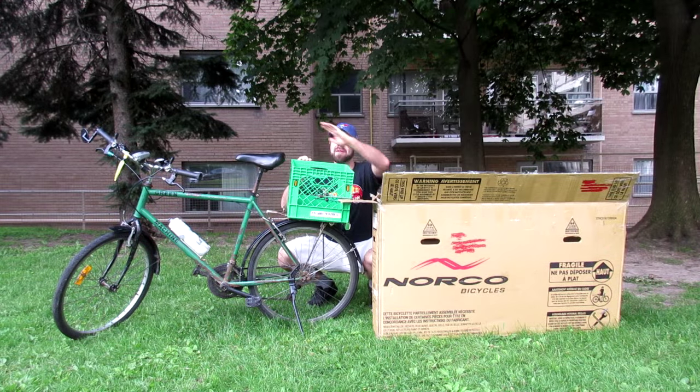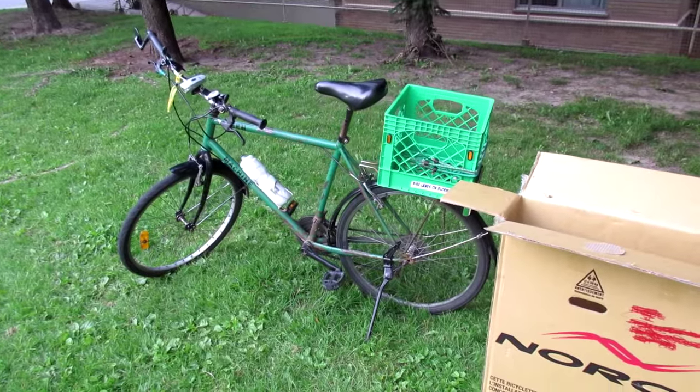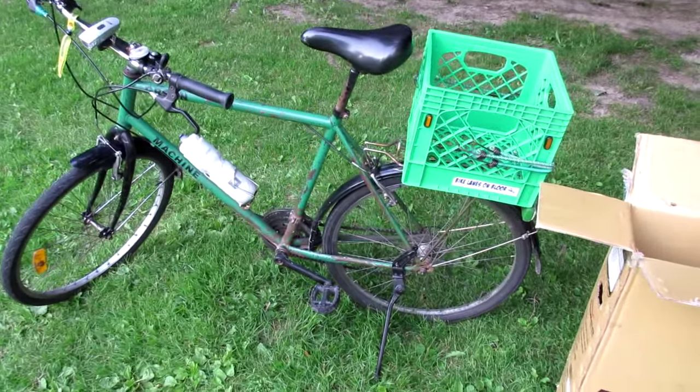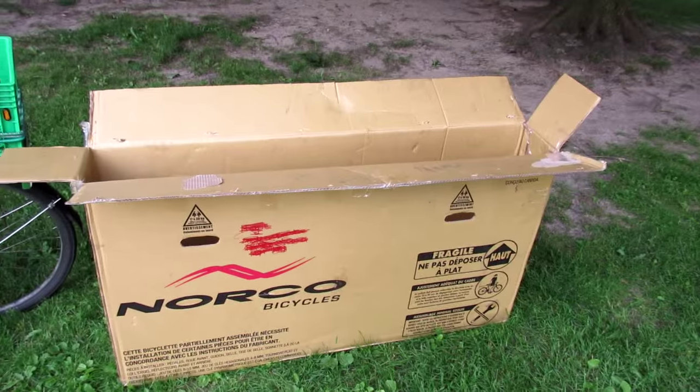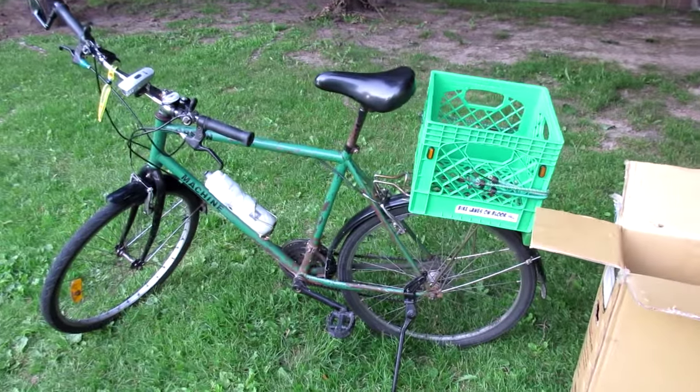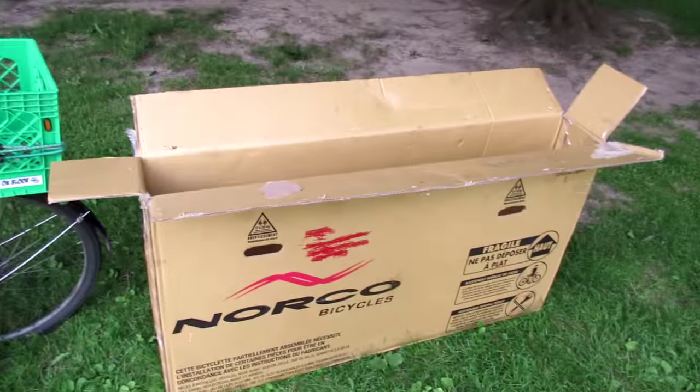In this video I'm going to demonstrate how to package a bicycle inside of a bicycle box. Last week I just got back from a trip to New York City in which I brought my bike with me and I put it inside this box, and I figured before I get rid of this box I might as well make a video demonstrating how to package a bicycle inside one of these boxes.